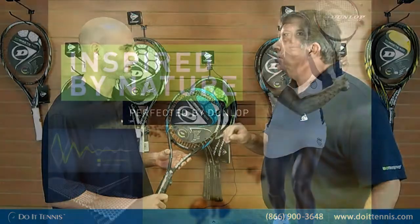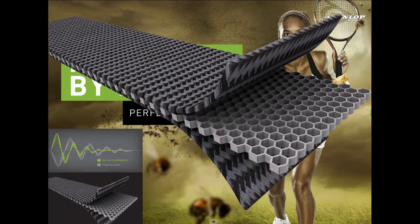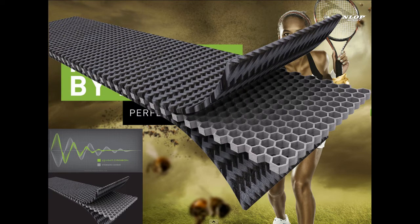The second thing is the HM6 Carbon. What we've done is we've influenced this from bees. If you ever look at the honeycomb shape that a bee makes for its hive, we've actually placed the honeycomb in the key areas of the racket. With the six-sided shape, it actually lets us take the frequency out of the racket, tone down the vibration, and put more energy return and more feel into the racket. That's what Dunlop is noted for — feel in the racket.